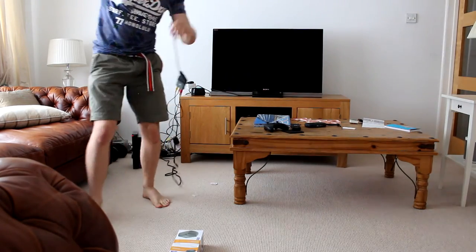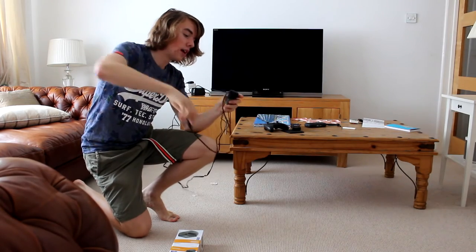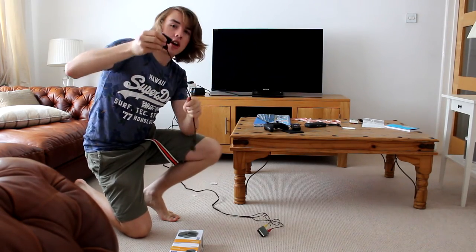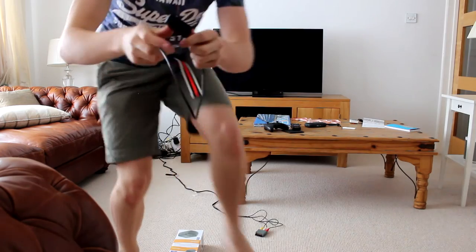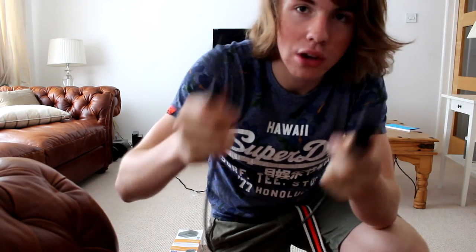Real quick before I plug this in — this is a new TV, so I have to use this SCART adapter. It's got SCART on one end, which is a British connector, and a funny little connector on the other end. A lot of new TVs require this adapter because they don't have full SCART ports anymore. And that's all plugged in.